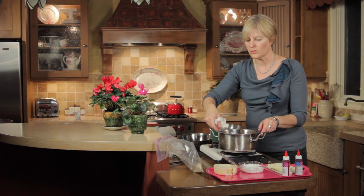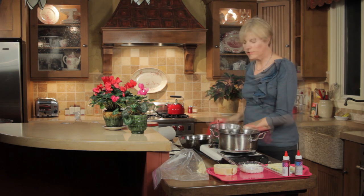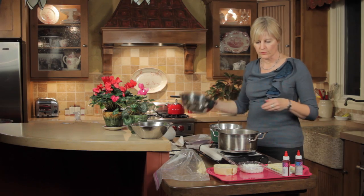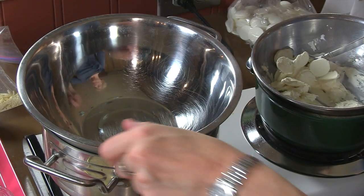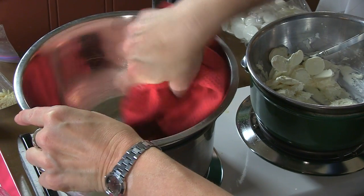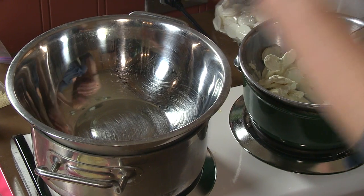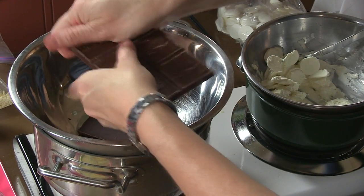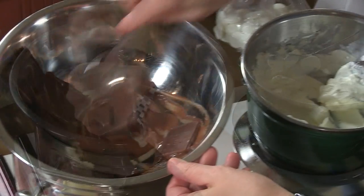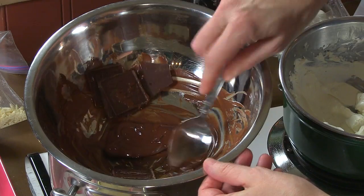I'm going to melt some dark chocolate and show you how that melts in comparison. Generally speaking, the dark is much less prone to seizing and it's going to melt much more fluidly. I've got a clean bowl — you want to make sure that no water whatsoever gets in the bowl, because that will cause the chocolate to seize. I saw some drops in there so I wanted to remove that. I'm working with pure chocolate now, not candy melts, and we'll watch how this melts and compare it to the white chocolate I just melted. Dark chocolate's already beginning to melt, and you can already see just by how it's swishing around in the bowl how much more fluidly it melts.